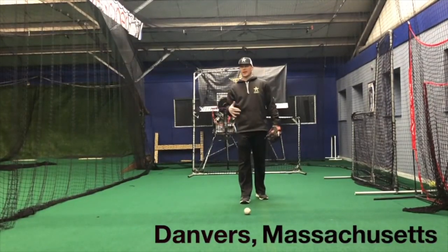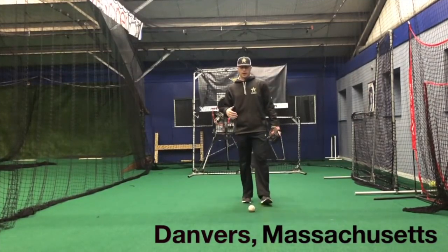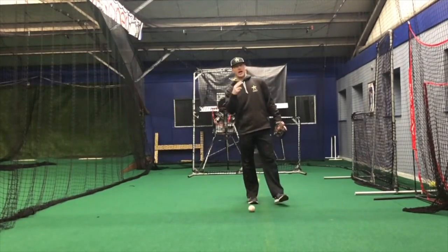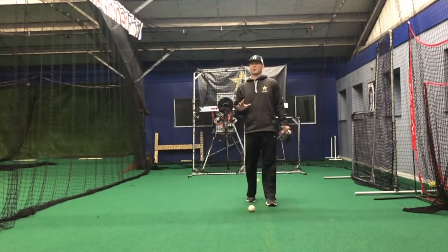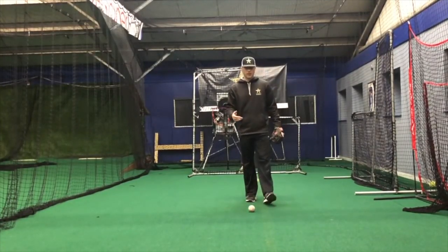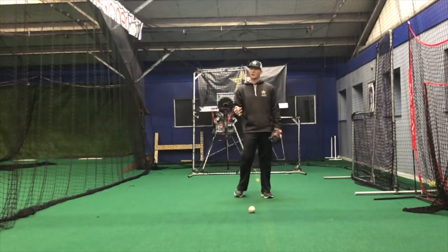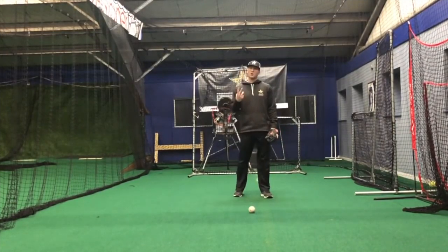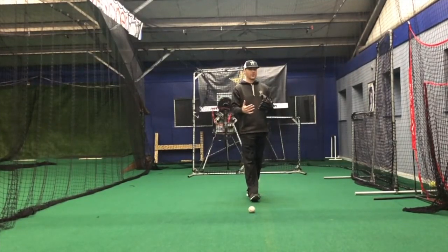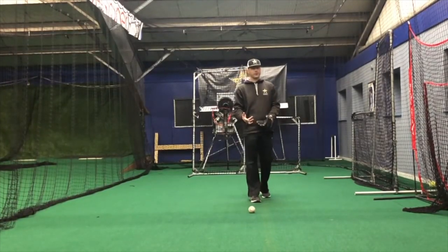I want to talk about a couple of the keys that we use with our fielders. First, the biggest thing is I want to be able to play low. I want to get my eyes close to the baseball. I want to play from the ground up. I want to get below the ball. Those are some key words and phrases that we use. But I also got to be able to get my hands out front. I always want to be able to see the ball and my glove in the same view at all times.